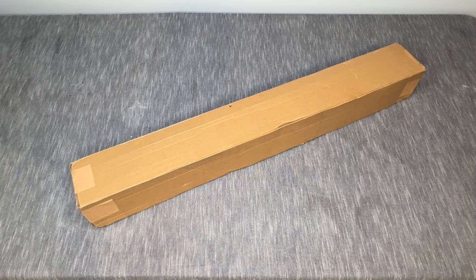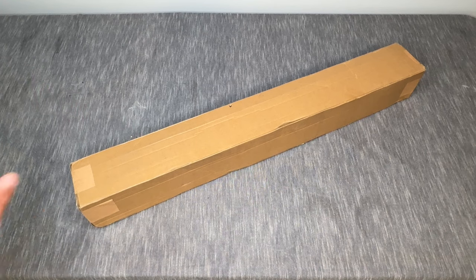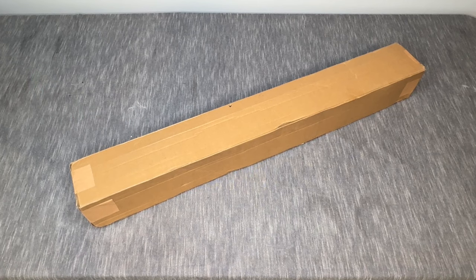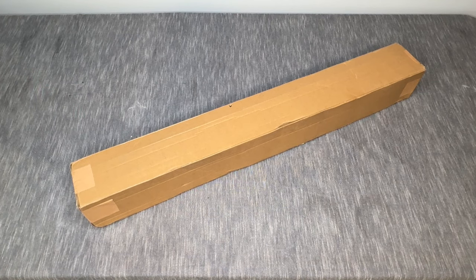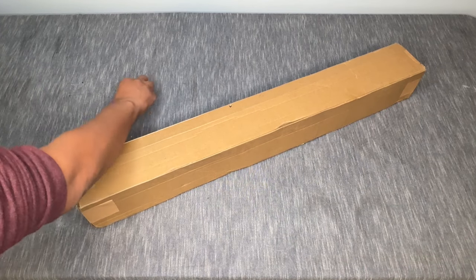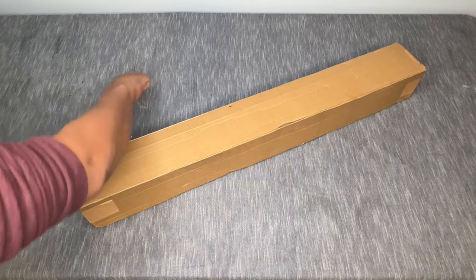We are here with an unboxing — I'm sure you can tell from the box in front of us — and it's been a minute since I filmed an unboxing, so I'm a little rusty. I'm going to have to do some unboxing stretches! I'm super excited to share this kit with you all. Just a little bit of a preamble before we dive in: I was lucky enough to be sent this kit for unboxing purposes from Bex over at the Creativity Squirrel.